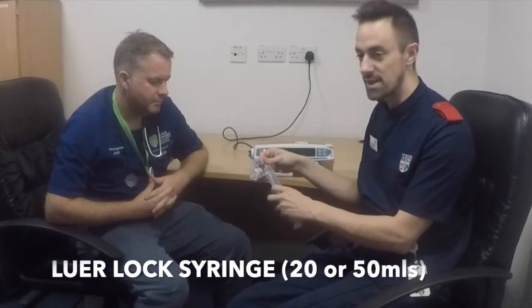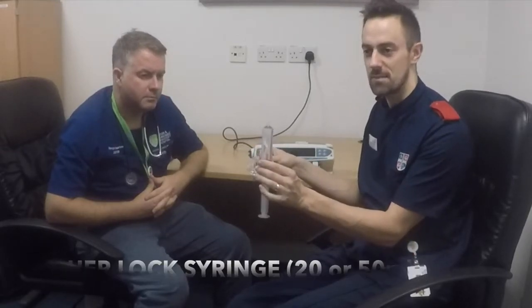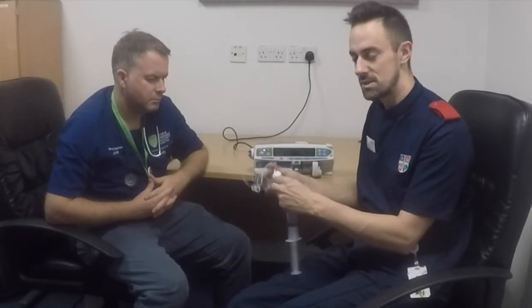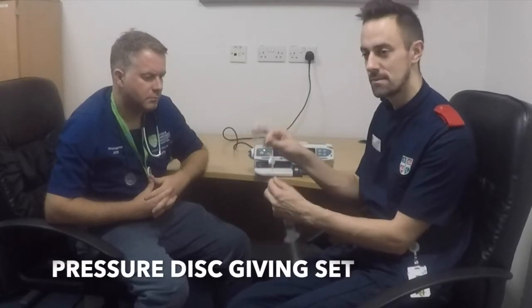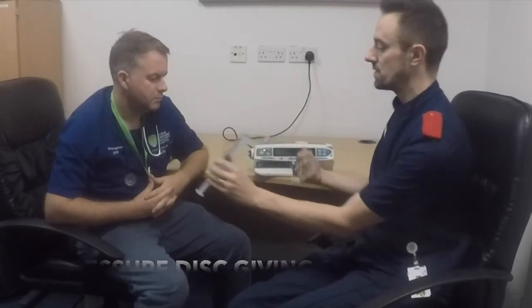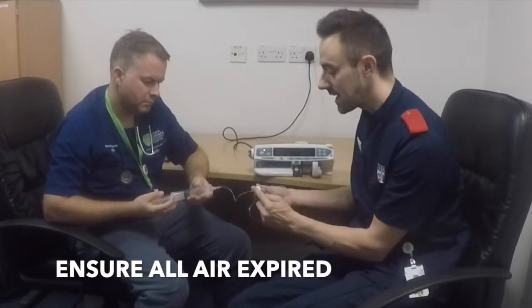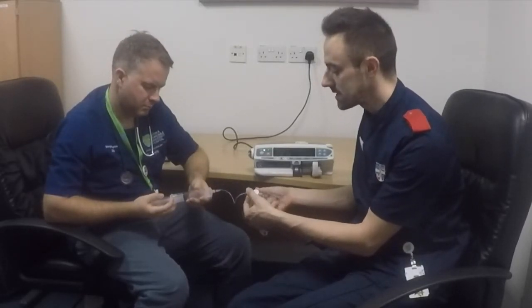First of all, you must ensure that you're using a lure lock syringe — that's a screw-type adapter. These devices are only licensed for lure lock. Secondly, you need a different giving set to that used on the adult pumps; you must have the pressure disc. As you push the fluid through, you need to ensure that you're not getting any air trapped in the pressure disc. To get rid of this, you can just massage the air bubble away.